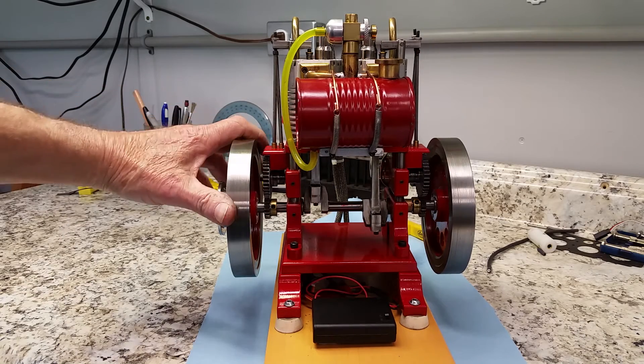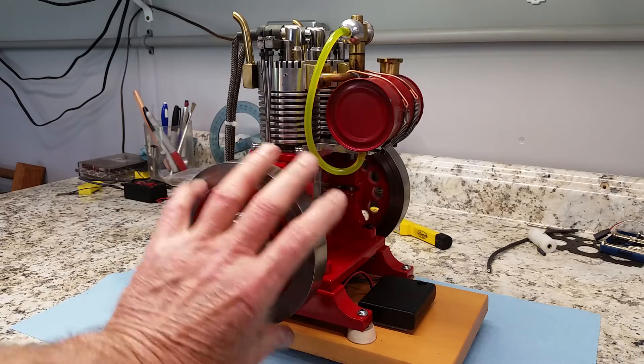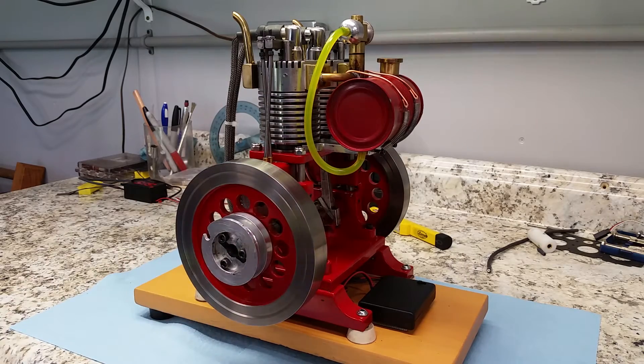So let's fire it up here and you can see how it sounds. It rattles a lot but it runs good. So here we go.